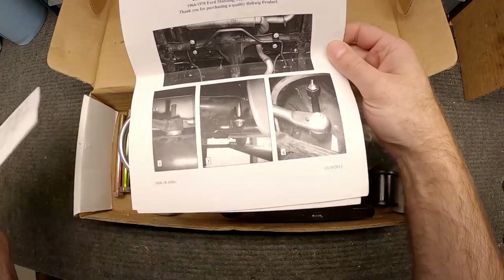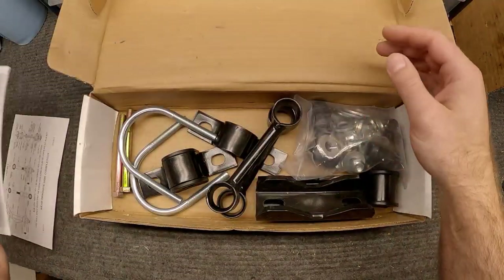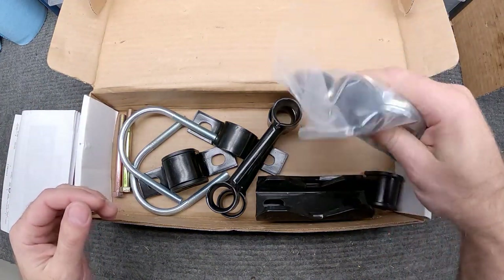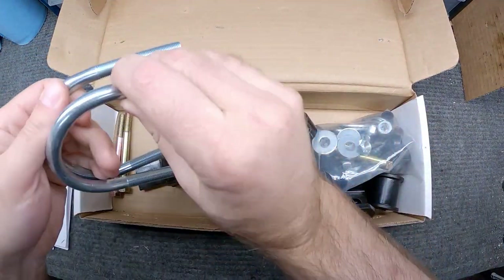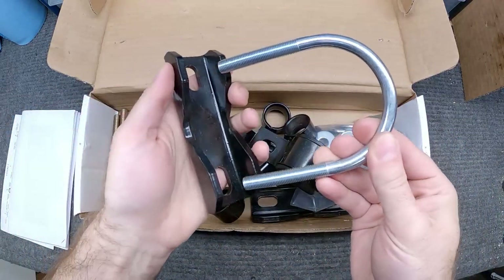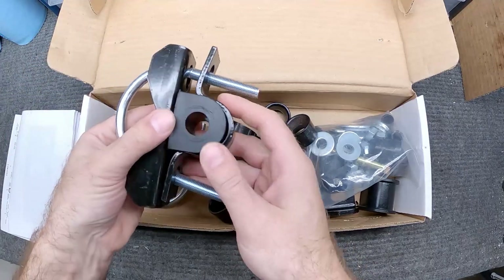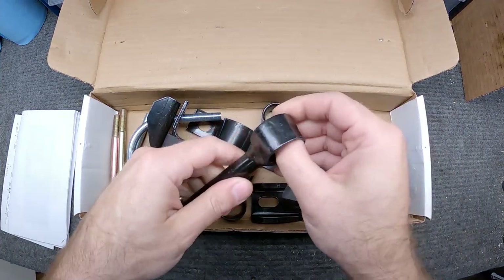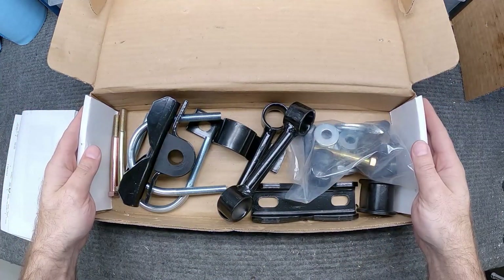We've got instructions with pictures on how to install, and here's the rest of the kit — all the miscellaneous washers and bolts, the end links, and the u-bolts that go on the axle. The u-bolt will go around the axle and hold the sway bar, and then we're going to put the bushings inside the end links and get everything hooked up. Let's get started.